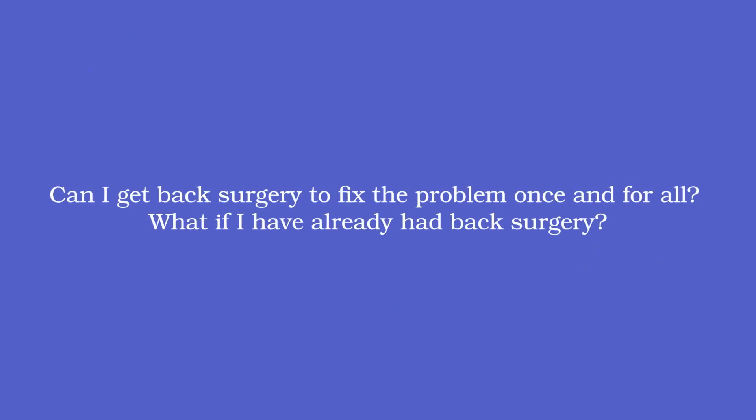Can I get back surgery to fix my problem once and for all, or what if I've already had back surgery? Based on current data, surgeons typically operate for pain in the extremities — the arms and legs — only, which corresponds to nerve compression at the motor branches. If that is your primary issue, surgery may be an option. However, if you mostly have pain in the neck, mid-back, or low back, surgery is typically not an option. If you've already had back surgery, you may still be a candidate for ablation depending on the type of surgery — that's a conversation to have with your doctor after imaging review.